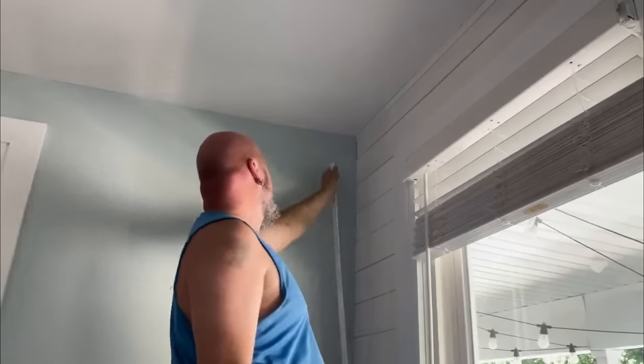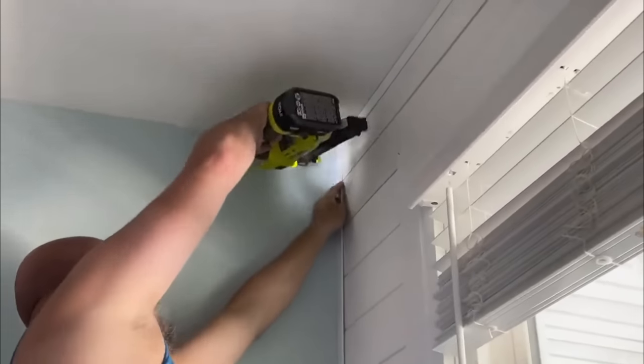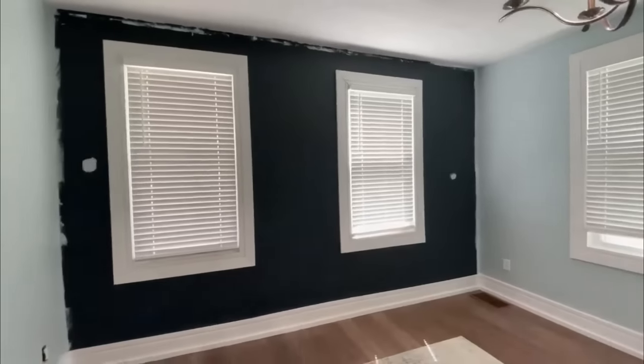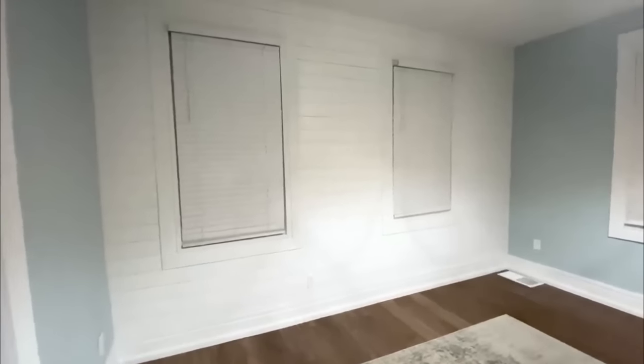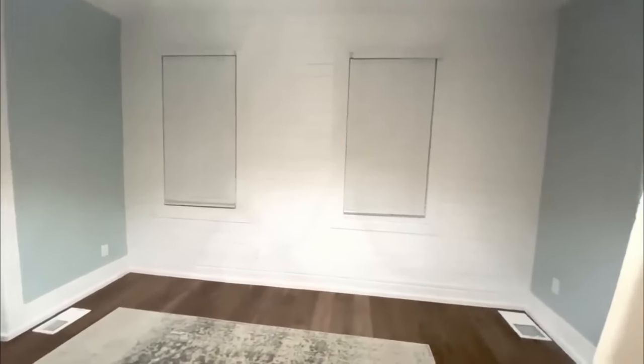If you do shiplap, you also want to trim it out. I always use plastic lattice to go around the top and edges of the shiplap — in a 100-year-old home, we don't have straight or level walls, so this stuff just kind of bends into place. Here's the before of the wall and here is the after — trimmed, all holes caulked, sanded, and painted beautiful crisp white. It really helps set off the blue walls on the sides.